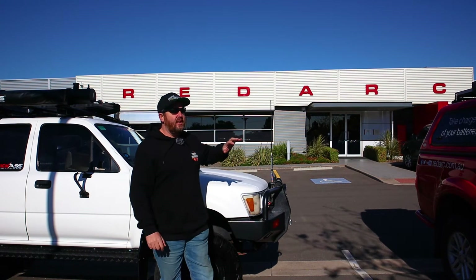Hey guys, how's it going? Today we come down to Redarc HQ here in Adelaide to find out why their brake controller, the TowPro Elite, is one of the best brake controllers on the market.